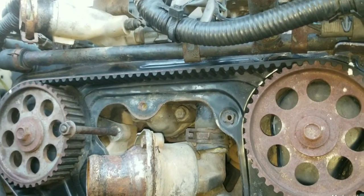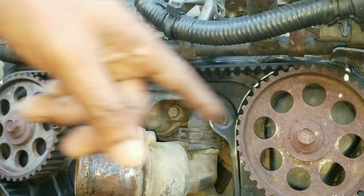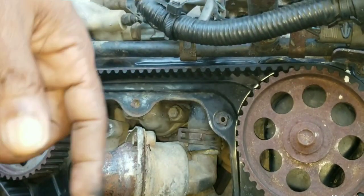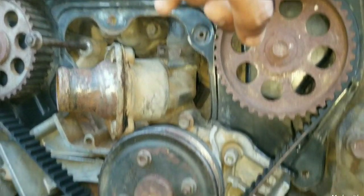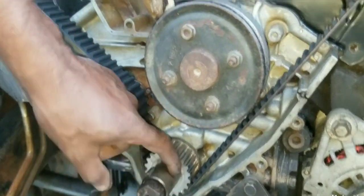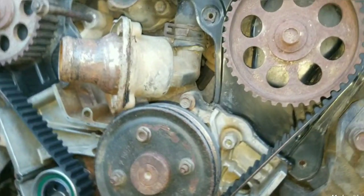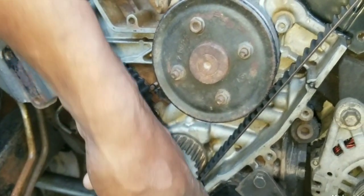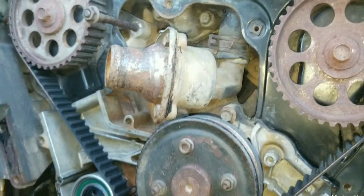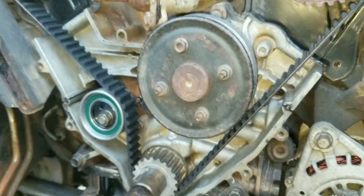You will finalize your method with an inspection by counting the teeth. From here to here should be 40 teeth on the timing belt. And from here down to the crankshaft sprocket should be approximately 47 teeth from here to here. Once you have those numbers, the timing has been set correctly and it's time to start the engine.